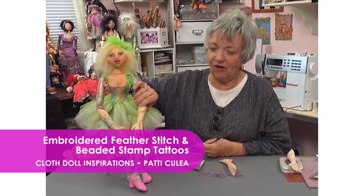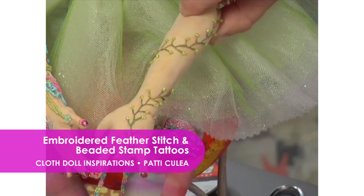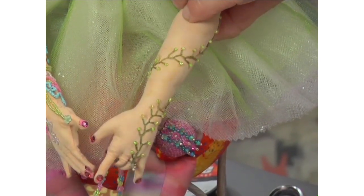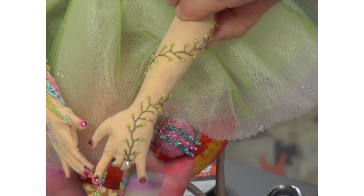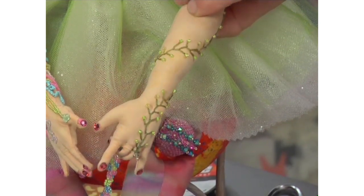I love embroidery — I love all things embroidery. This is using threads and beads. And this is the feather stitch, which is another one of my favorite little stitches that I use a lot. So I'm going to show you how to create this particular design.